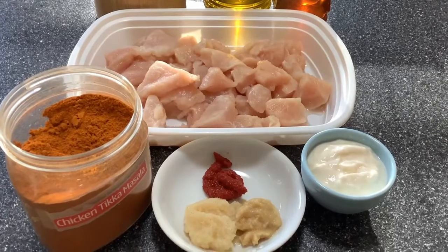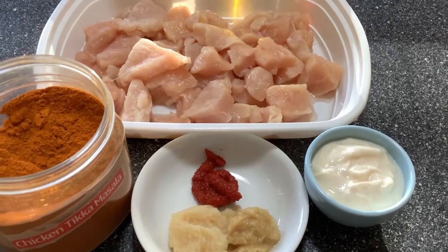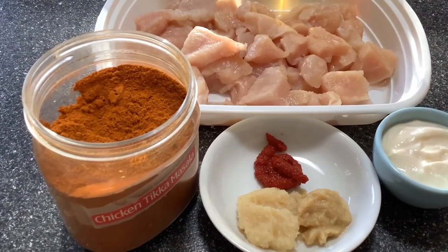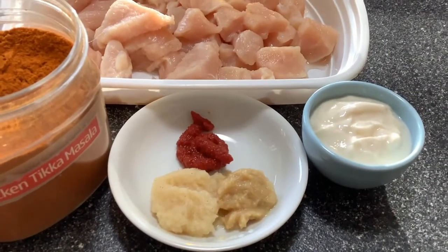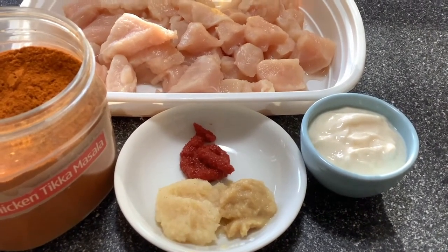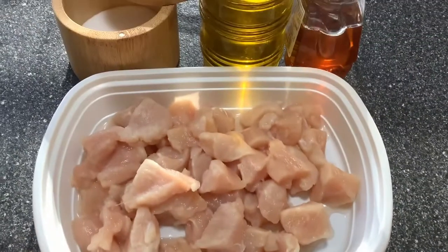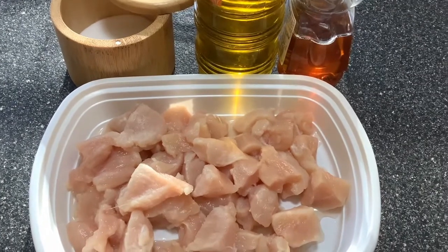We need to make the chicken tikka masala first. I have taken 12 ounces of chicken breast fillet cut in one-inch pieces. We'll need one to two teaspoons of tikka masala powder, one teaspoon of garlic paste, three-fourth teaspoon of ginger paste, half to three-fourth teaspoon of tomato paste, quarter cup of thick yogurt, one teaspoon of honey, oil, and salt to taste.